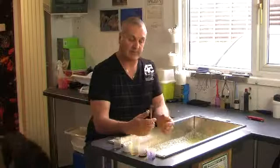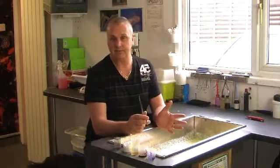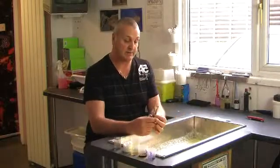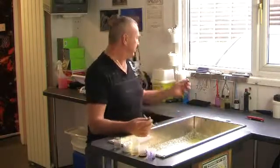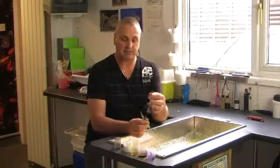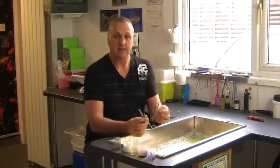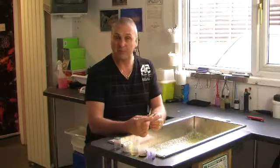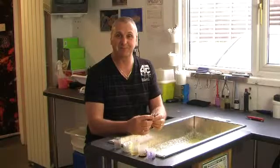I actually use a needle holder to stitch. You don't have to go to this expense — you can actually get away with a pair of tweezers. There is a cheaper version, which again is a needle holder, which actually clips together, which is quite useful. All these things are readily available, and we'll show you how to start doing some sutures.